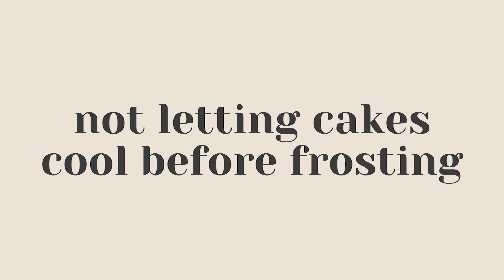Number ten is not letting your cake or cupcakes cool completely before frosting. When you take your cupcakes or cake out of the oven, let it cool completely at room temperature before adding frosting, because if you frost while it's still hot the frosting will pull up crumbs, integrate them into the frosting, and also cause the frosting to melt. Let the cakes cool completely, or even throw them in the fridge for a while, or make them a couple of days ahead of time to save yourself the hassle.